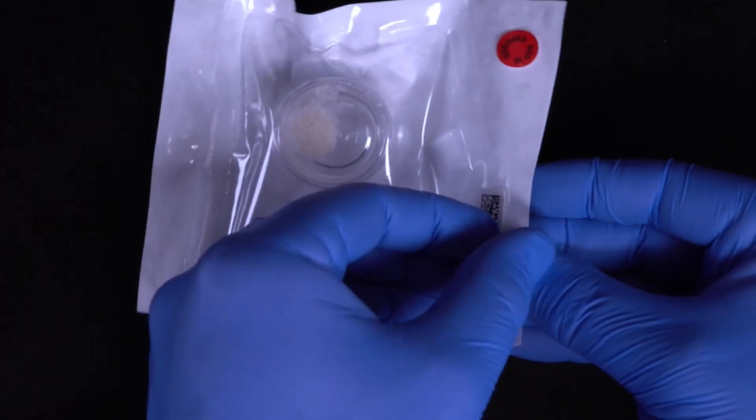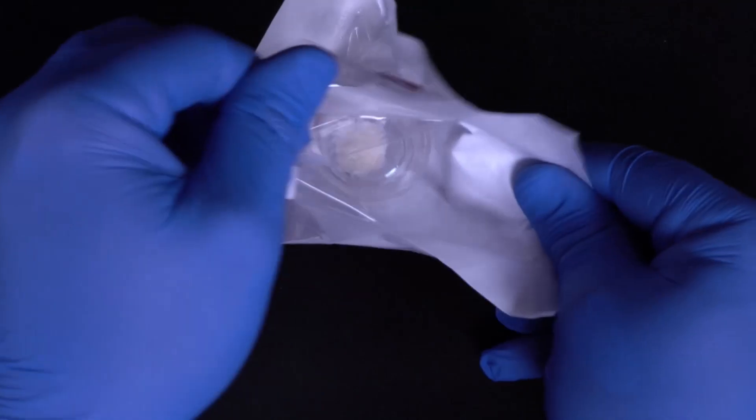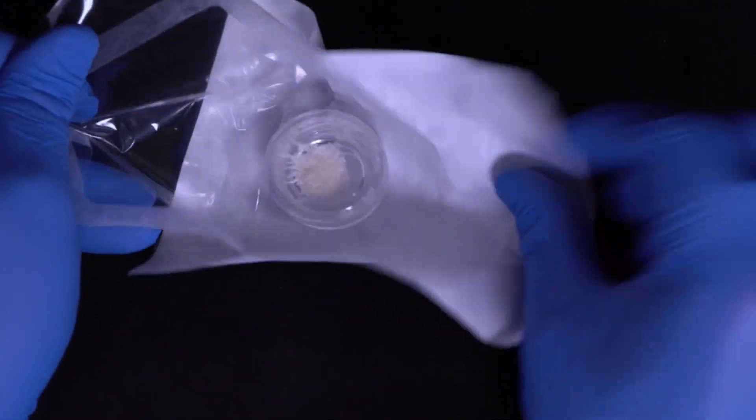Following tooth extraction, ridge preservation is indicated to maintain bone volume prior to dental implant placement.